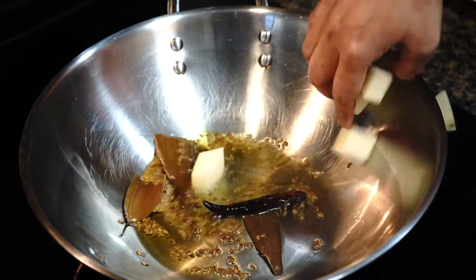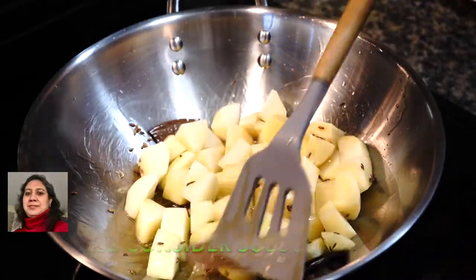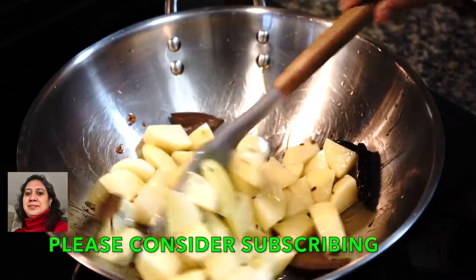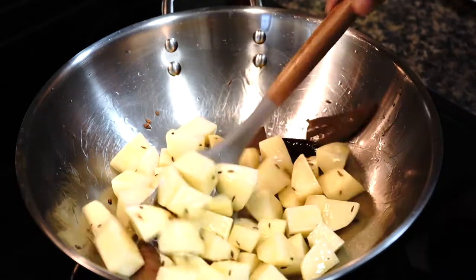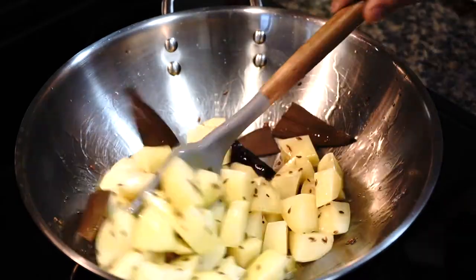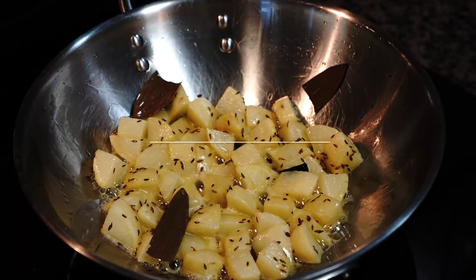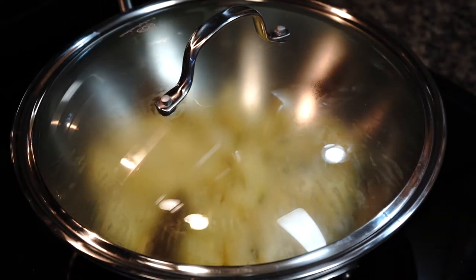Then add the potatoes, increase the heat to medium-high, and stir the potatoes for two to three minutes. I always dry the potatoes after washing by wiping them in a clean cloth so that they brown well when fried. Then cover on medium heat and stir them frequently in between until they develop a beautiful golden-brown color.